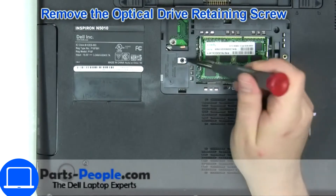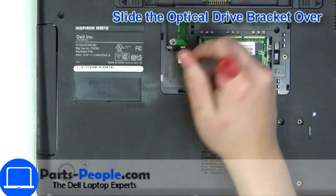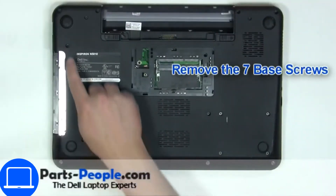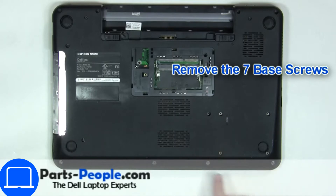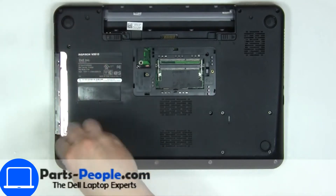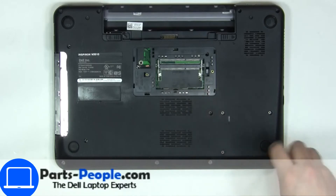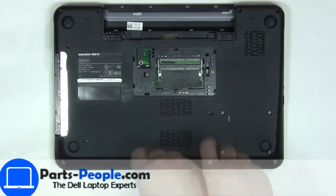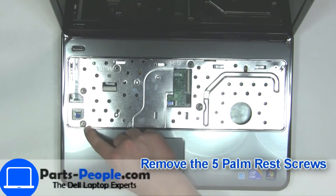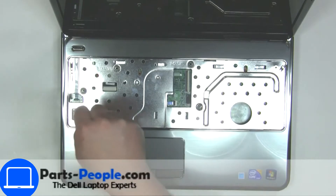Now unscrew and remove the DVD drive. Unscrew the bottom base, then unscrew and disconnect the palm rest.